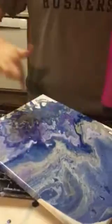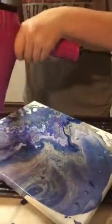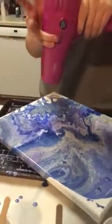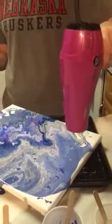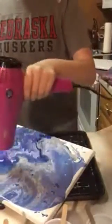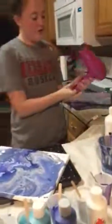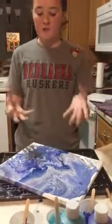You don't want to leave it on one spot too long, so just keep moving it slowly. Once you're done with that, you're pretty much done. You just leave it sit overnight and it'll dry. It takes a while to dry just because of all the paint. I hope you guys enjoyed and thank you so much for watching.